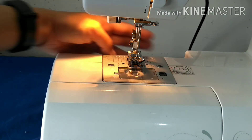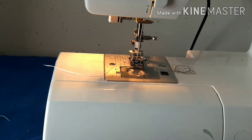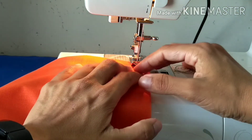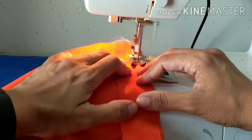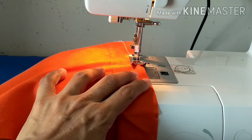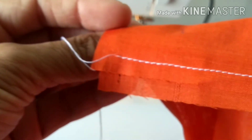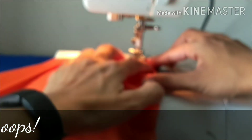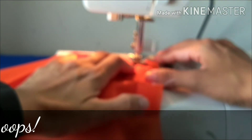Now you can see the two threads. I'll do a sample stitch — just keep it like this. I'll set the thread tension a little lower, around 2.5. Now you can see the stitches are a little better.